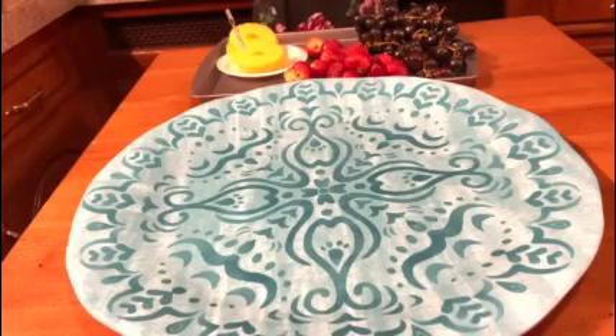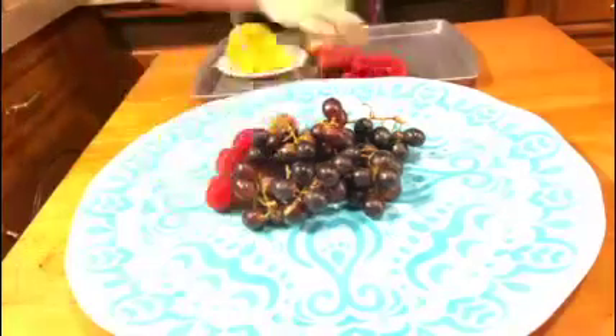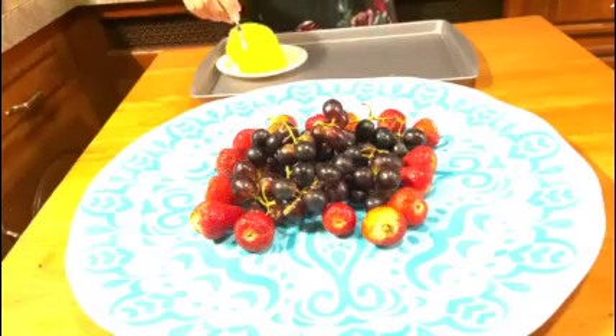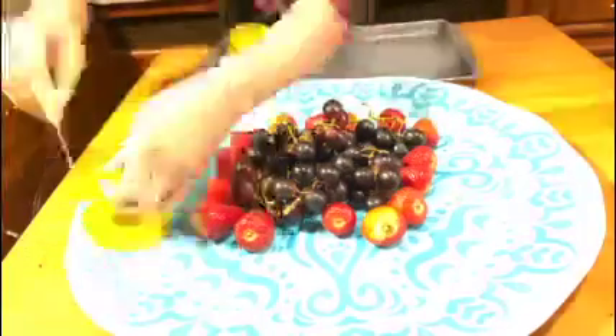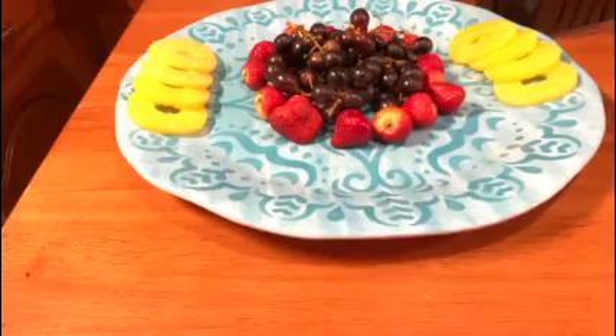First I'm going to add the grapes in the middle. Now I'm going to put the strawberries around the grapes. Now I'm going to put the pineapples on the platter. Now I'm going to add the turkey.